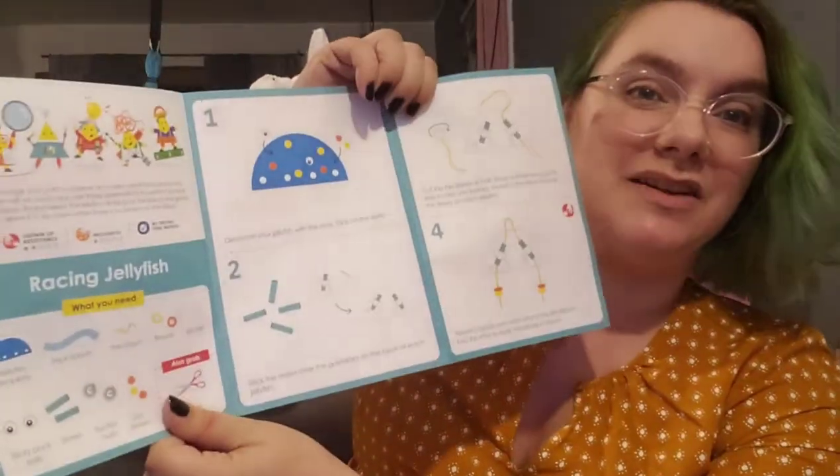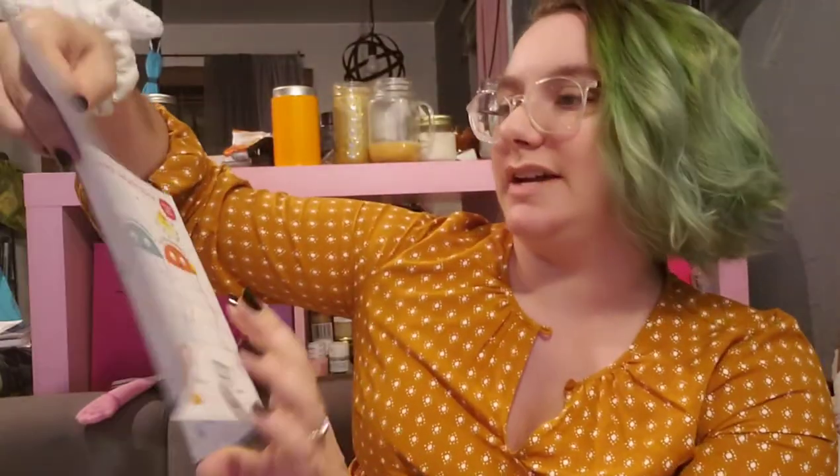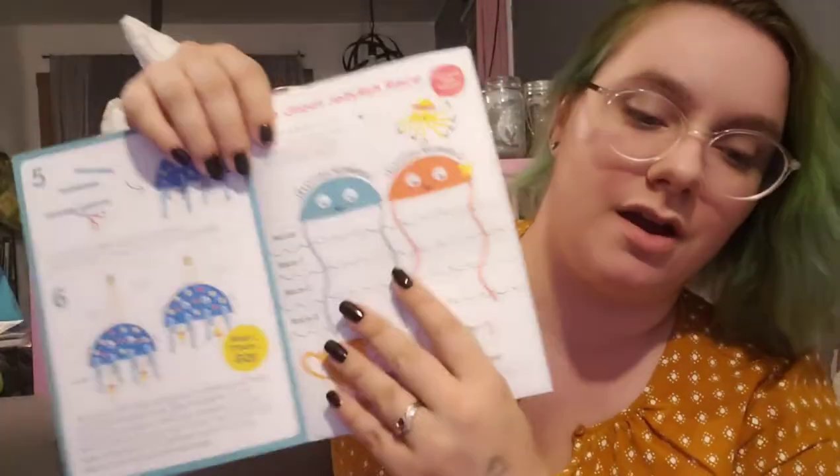Next up we have racing jellyfish — oh, how fun! That's going to be so cute. We got a jellyfish template and some glossy cardstock. The only thing not included in the kit is a pair of scissors. It also includes ribbon, beads, stickers, sticky-back eyes, straws, suction cups, and dot stickers. Their instructions are super easy to follow — there are words and pictures for everything. It's really really nice, and it's all about racing jellyfish. Their quality is always amazing — it's never cheap, it's all pre-cut and punched out.